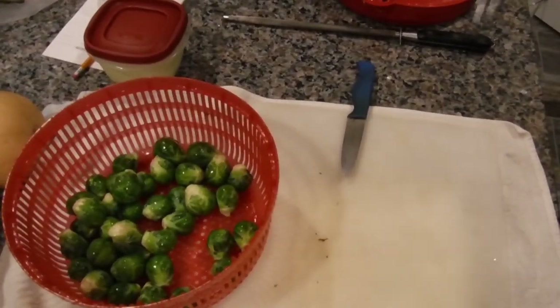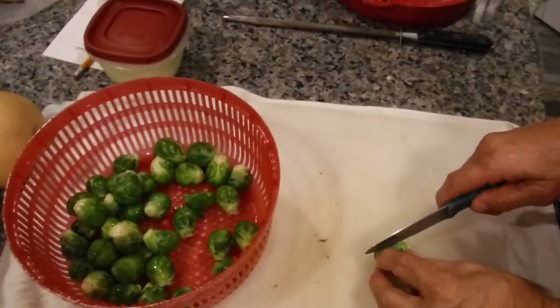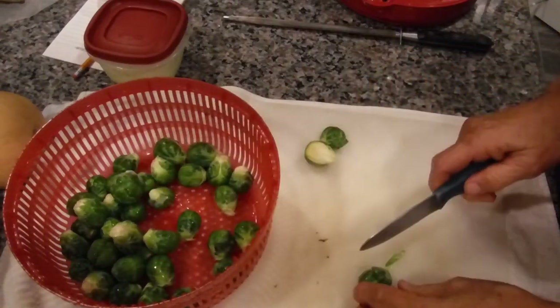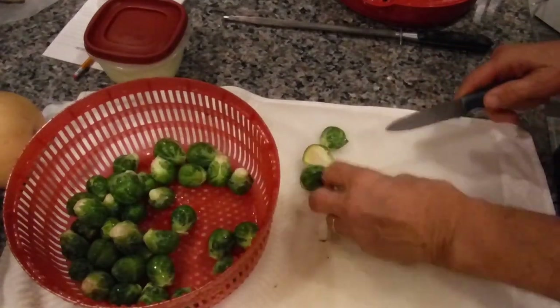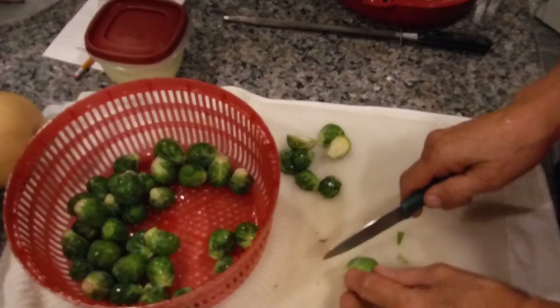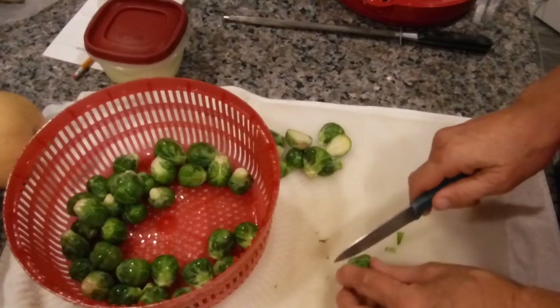We're putting them right there and you can see me cut them up as I go. If the leaves were bad I'd peel them off, but they're not. Some leaves will fall off, and what I usually do is put those in my salad. This is going to take some time, so I'm going to be quiet and we're going to speed through this until I do the next step.